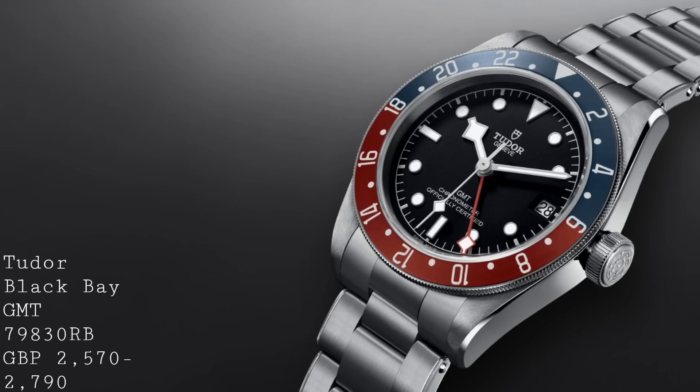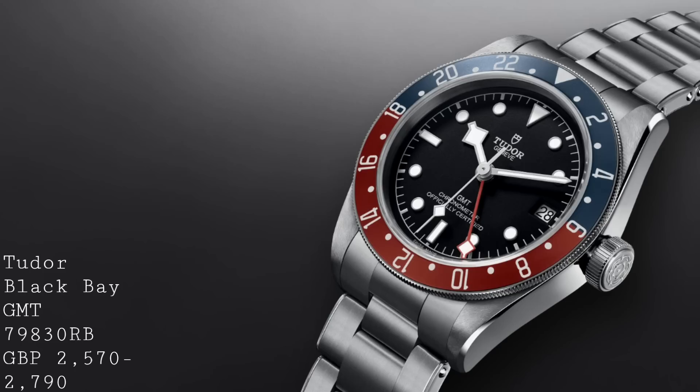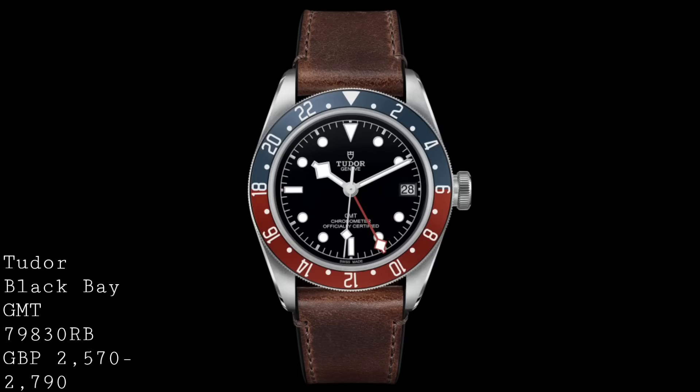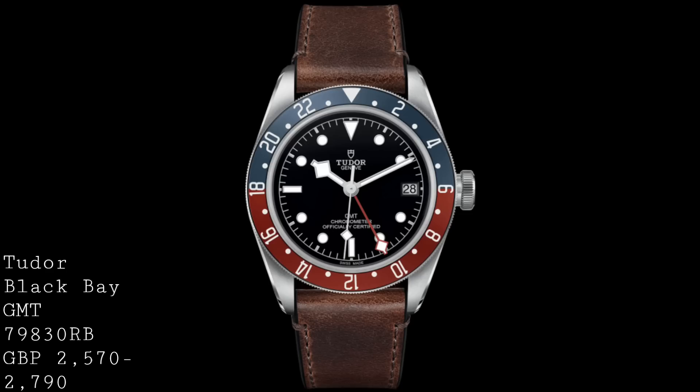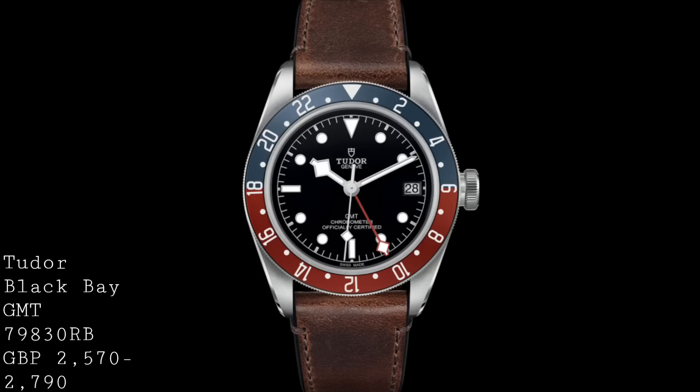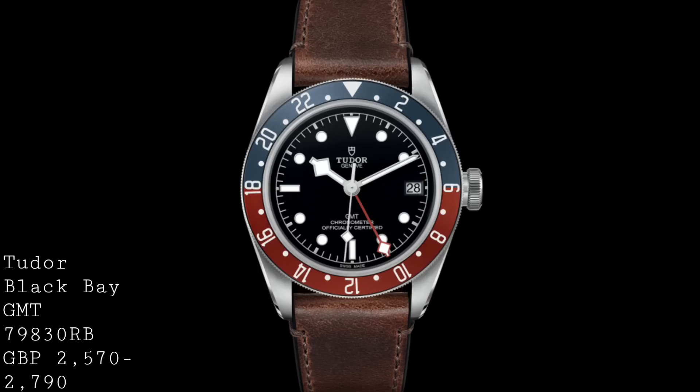These watches share the form factor of the Black Bay line with a 41mm diameter and 200m water resistance, meaning you can still swim and dive with them without any concern. They retain the snowflake style hands, which appear in polished silver rather than the gilt style of other Black Bay models. The dial features smaller indices moved further out to the edges, which is an interesting choice and does broaden the appearance of the dial, though opinions on this will be divided.